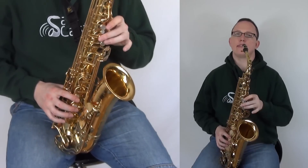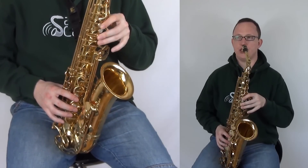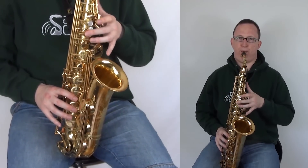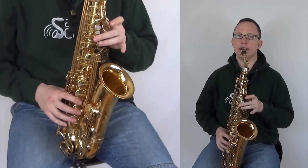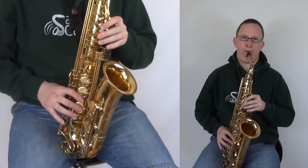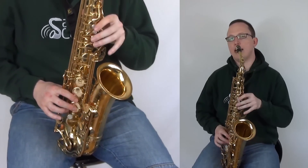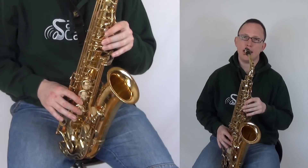Same rhythm. C, C, C, C, B, A, G. Then D, B, B, B, C, C, D, D, B. Then E, D, D, D, D, E, D, E, D, E, B.